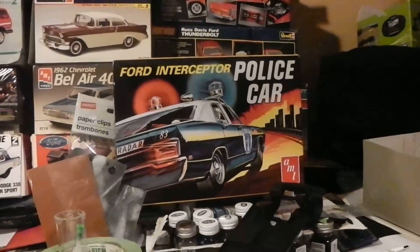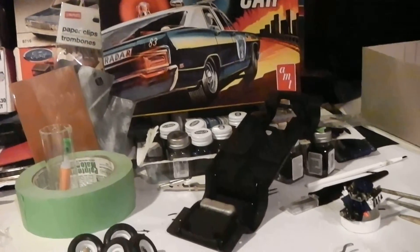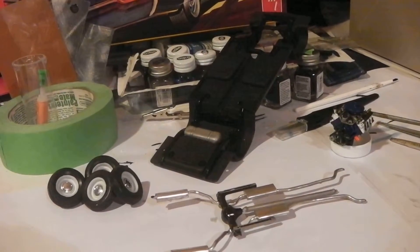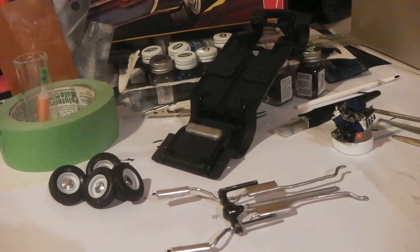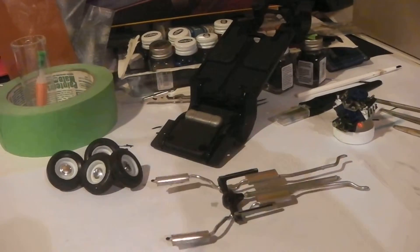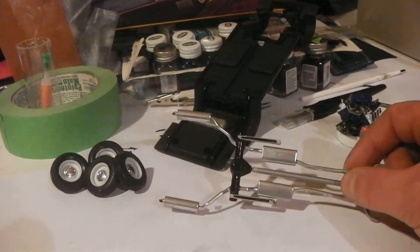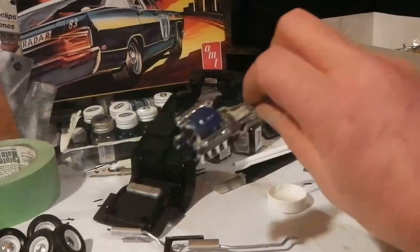Here's an update for you guys — it's chassis day. This kit has a very simple chassis consisting of the pan itself and the combination rear end and exhaust system with driveshaft built-in, the engine, wheels and tires right out of the box.